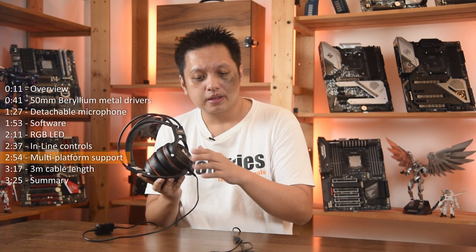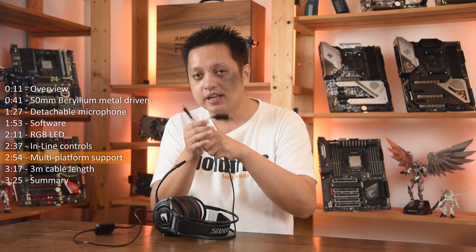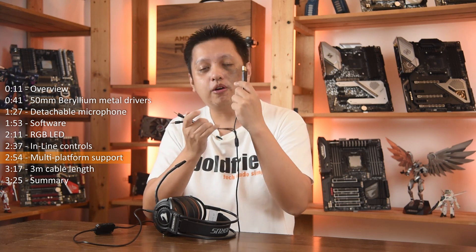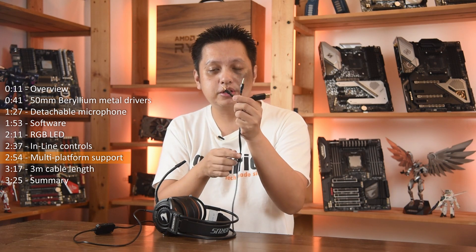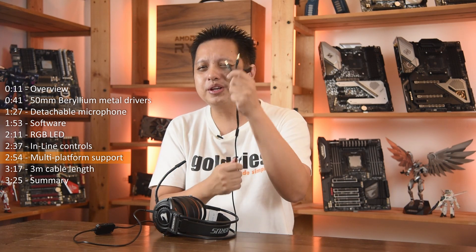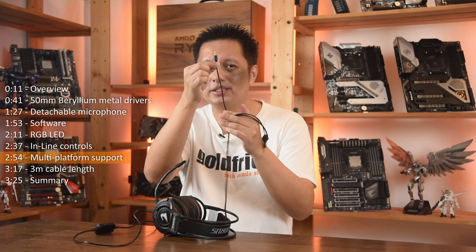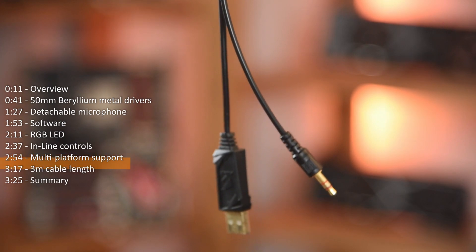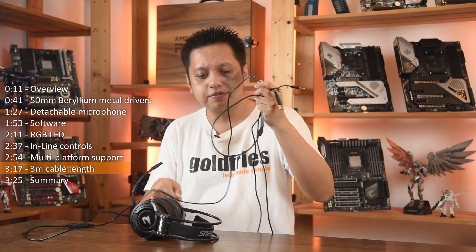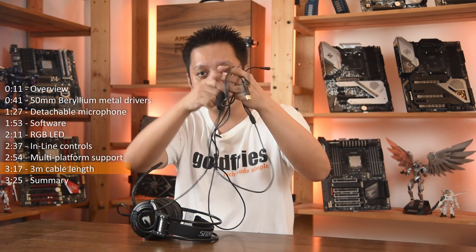There is this multi-platform support — yes, you can use USB on the PC and it will power the RGB LED. And then you have the mic and 3.5mm jacks for a phone. But try to use this on the phone and imagine having this plug-in and two others dangling around — it just does not work. But one thing I like about the Aorus H5 is that it has a very, very long cable.